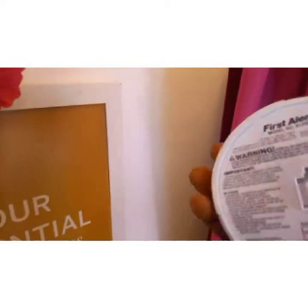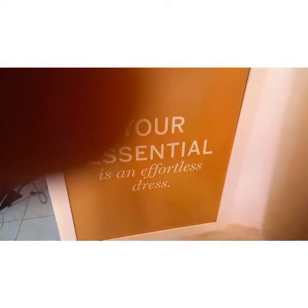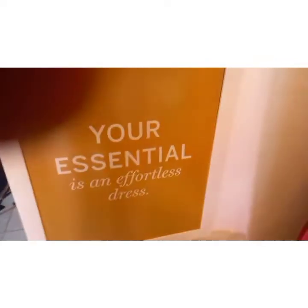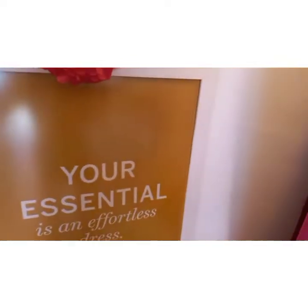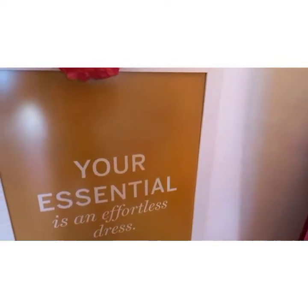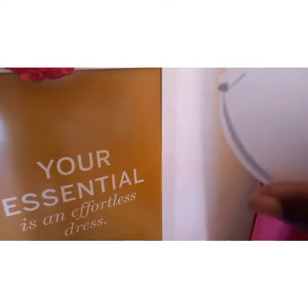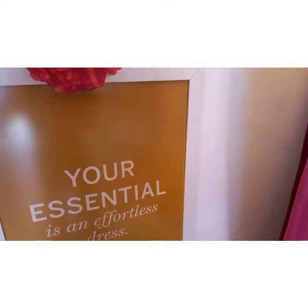This is a First Alert smoke alarm detector. It serves this purpose — it detects smoke. During a fire, electrical cables will emit smoke, and any type of fire comes with smoke. So it will detect the smoke and alert you.